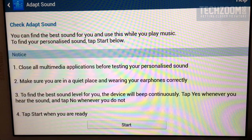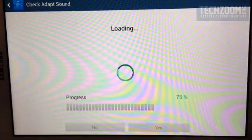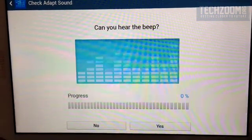Third, to find the best sound level for you, the device will beep continuously. Tap Yes whenever you hear the sound and tap No whenever you don't. These beeps vary from very low to very high, so you have to be in a very quiet place to listen to those low volume beeps.